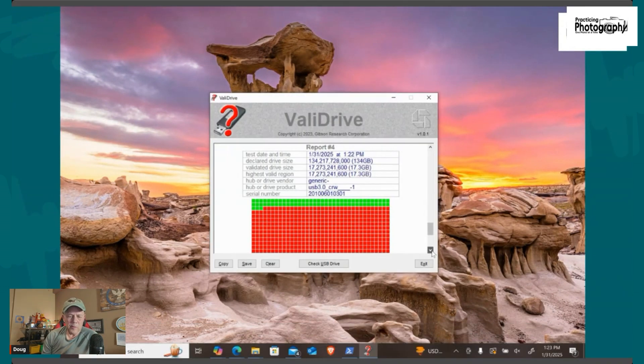If you want to look at the report, this is what it looks like. You can see report number four — it's 134 gigabytes reported, 128 gig card — but it only has 17.3 gigabytes of good space on it. Not too hot.